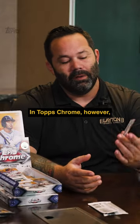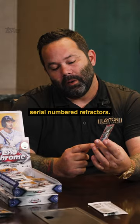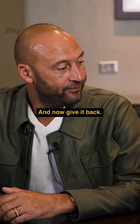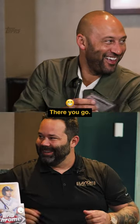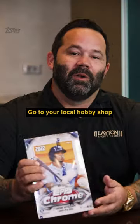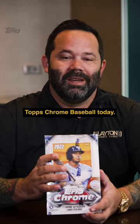In Topps Chrome, they're looking for special serial numbered refractors. There's only five of this card in the world. Can I give it back? Go to your local hobby shop and get the new Topps Chrome Baseball today.